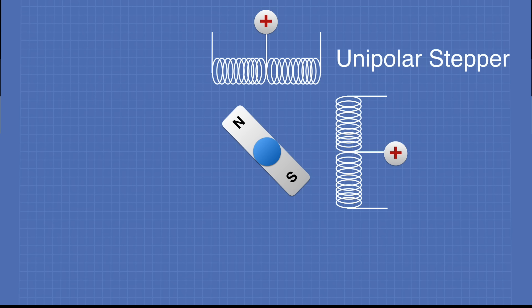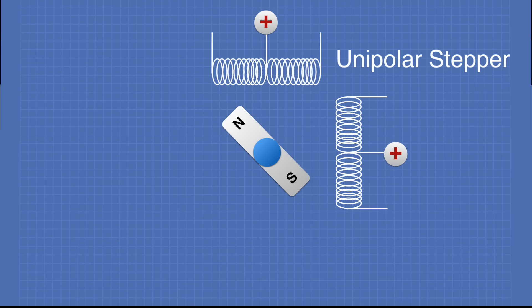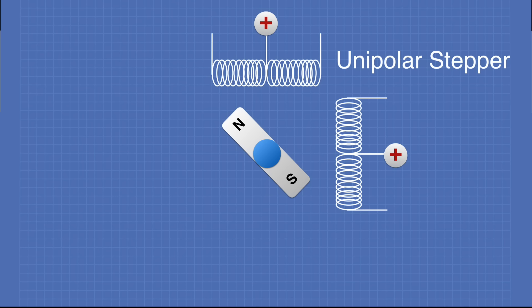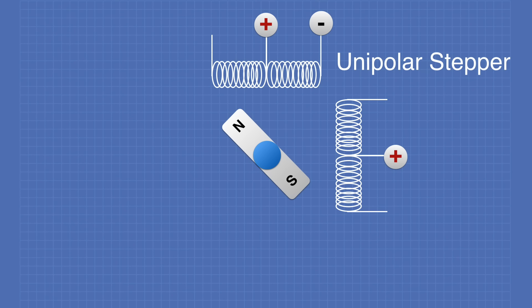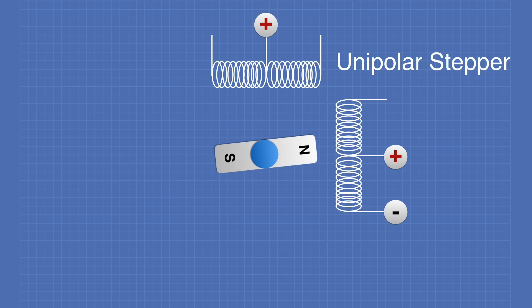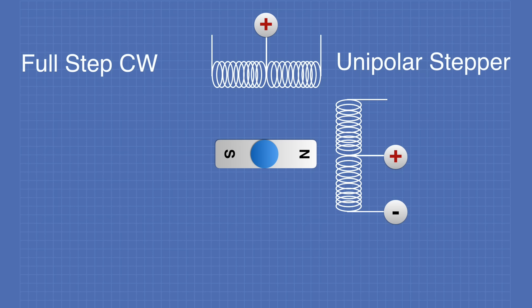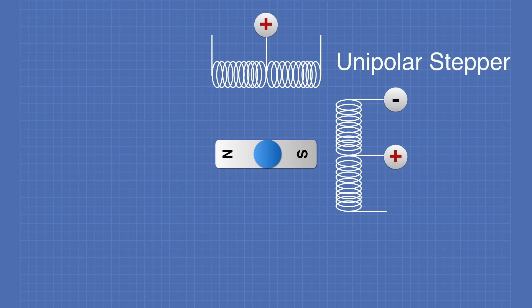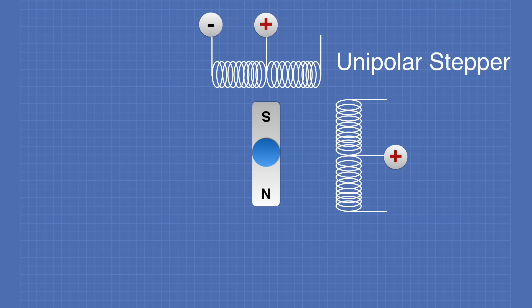Now let's look at a unipolar stepper motor. In a unipolar motor, we constantly apply the positive voltage to the center tap, and it is where we attach the negative voltage that determines the direction the motor runs. If we apply negative voltage to the top coil, the rotor is attracted to that coil. If we take the voltage off the top coil and apply the negative voltage to the bottom coil, the rotor is attracted to that — this is a full step clockwise. To reverse direction, we simply apply the negative connection to the other end of the coil, causing the motor to move counterclockwise.